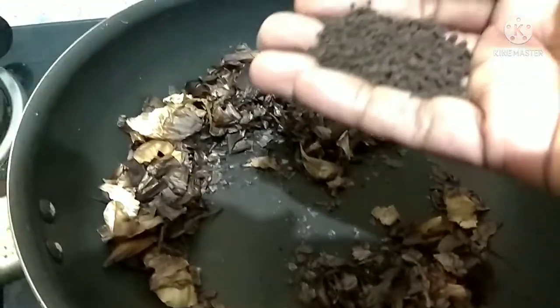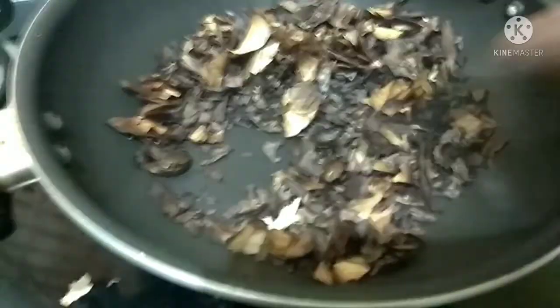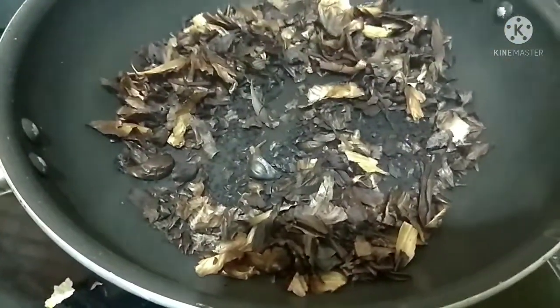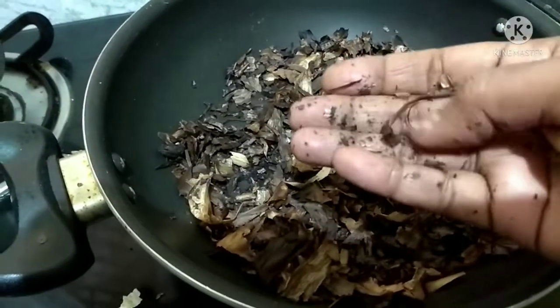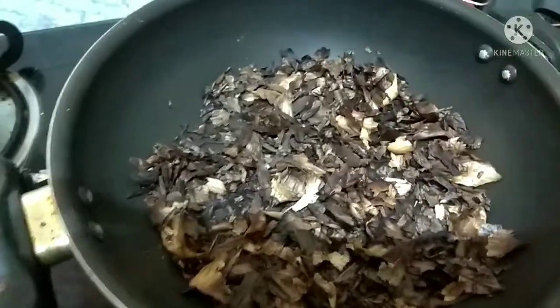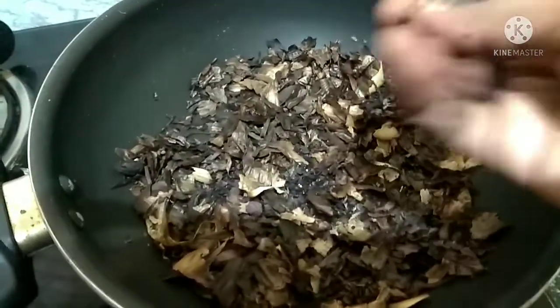Once the garlic peels have turned black, add the tea powder — two tablespoons. Once you add the tea powder it will start smoking, and this is the time you need to turn off the stove. You don't have to burn the tea powder. After turning off the stove, cool it for a few minutes, and if you find any unwanted part of the garlic you can remove it.